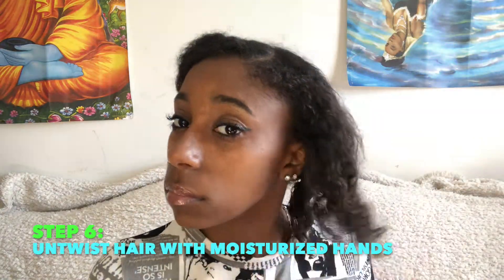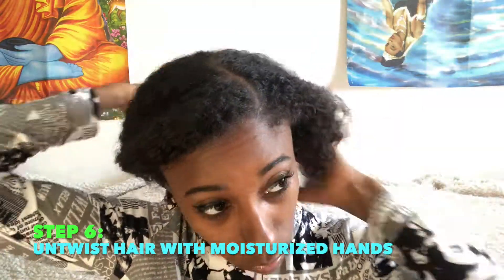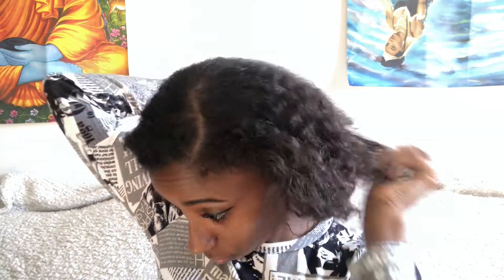I kind of like to bob my hair when I'm doing these videos, as I'm usually listening to music or talking to my cousin or my friend who's in the room. So I took this time to leave my two-strand twist in to get dressed and do my makeup. Now I am just unraveling the two-strand twist, making sure my hands are always moisturized.